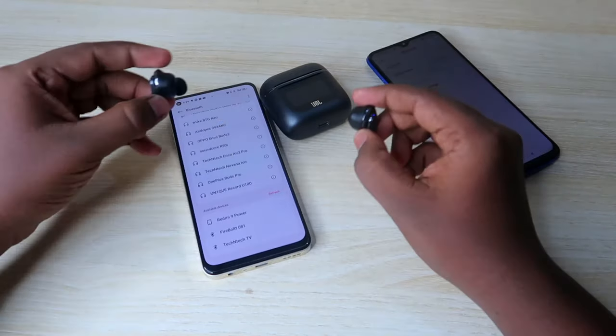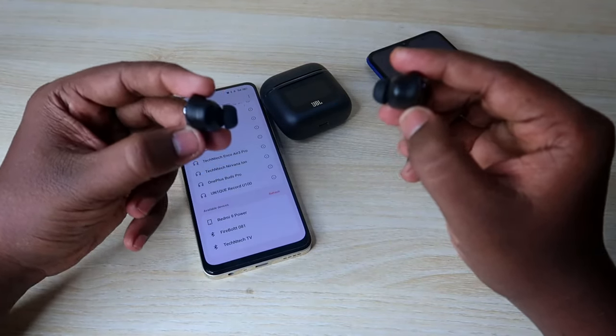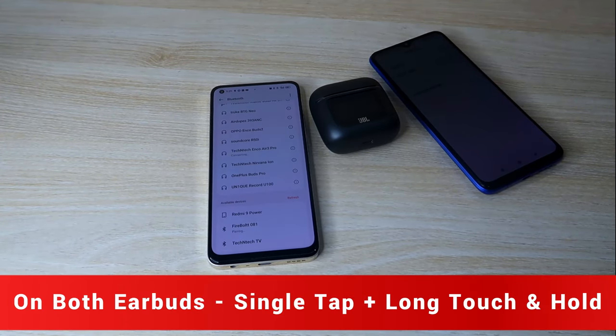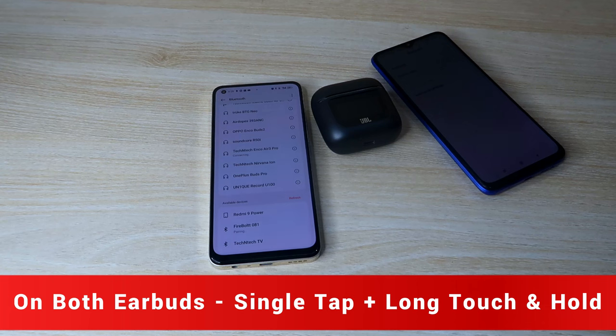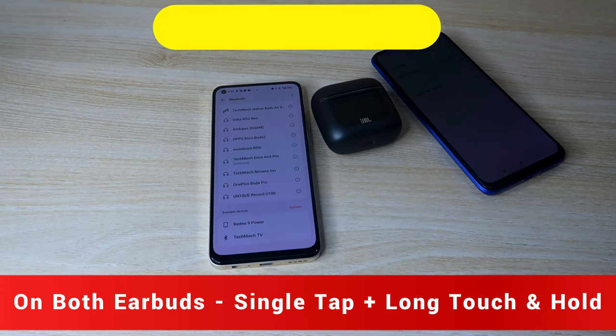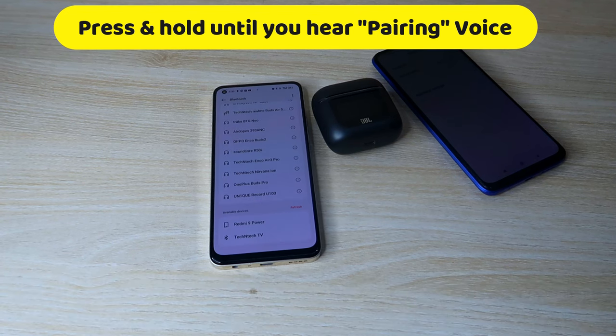Now take your second device — it could be an iPhone, laptop, or another Android phone — and enable Bluetooth on it. Then wear both JBL Tour Pro 2 earbuds in your ears. Do a single tap on both earbuds at the same time, then immediately press and hold on both earbuds continuously until you hear the voice prompt 'pairing.'